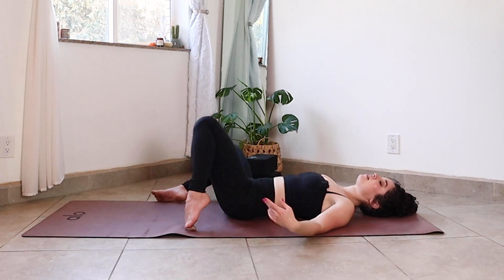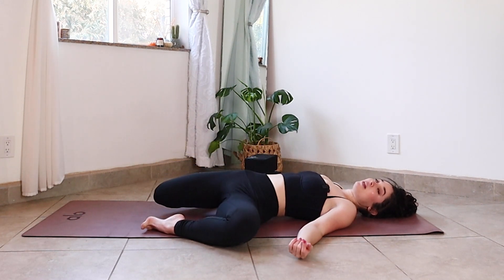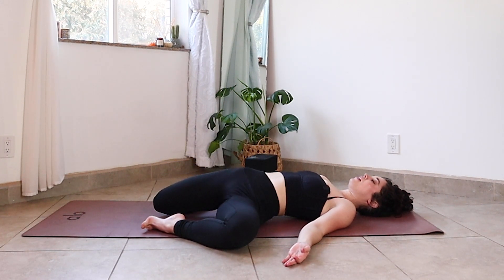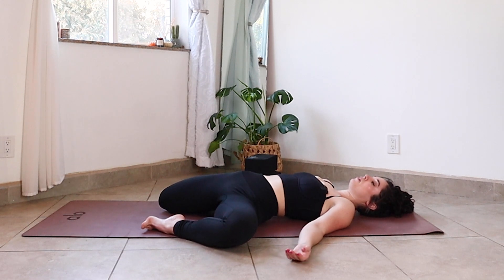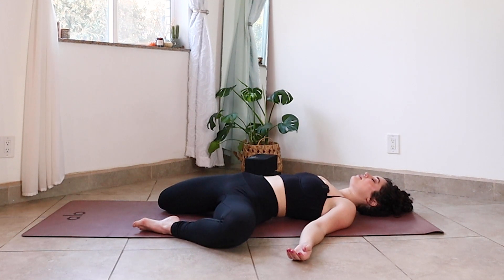Roll the knees through the center and then let them fall to the left this time. Play with maybe intensifying the quad stretch by drawing your heel closer to you or not — it might feel good right where you've landed. Soften or close your eyes. Bring the awareness inside of your experience, keeping the mind focused on the breath and the physical sensations. Noticing when the mind wanders to any distractions, and just calling yourself back without judgment. One more breath in and out.